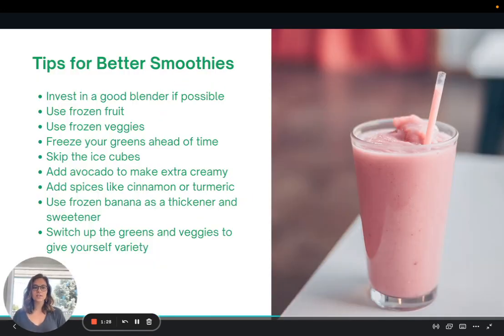Here are some of my top tips for making better smoothies. I love a good fruit smoothie, but smoothies are a really great way to include vegetables or other things that you may not eat as much during the week. Smoothies are a great chance to include those in your diet.